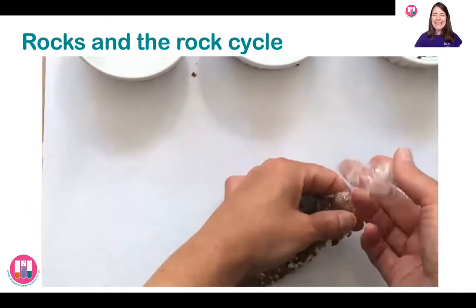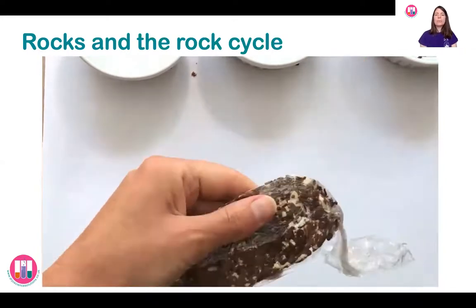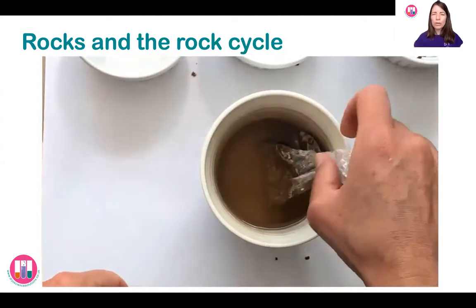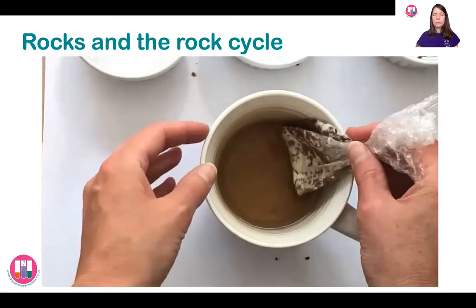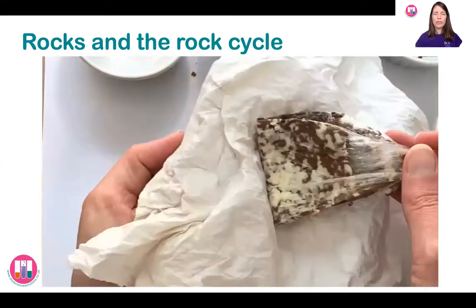Now we're going to change it into igneous rock — the one that's made from fire. So we're going to warm it up. I'm going to use half a cup of tea — or you can just use warm water; it's not boiling water because we don't want to use anything that hot as it could be a little bit dangerous. You're just going to dunk it into the water to warm up and melt for a little while. Igneous rock comes from the hot magma, the molten rock from the heat deep down inside the earth.